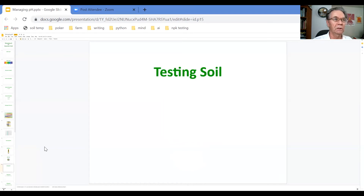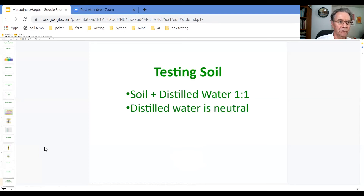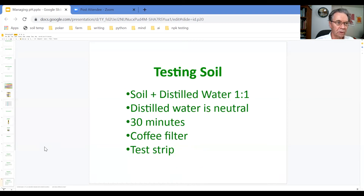If you're growing in soil, then testing your soil is an important thing to do. The starting point is to make a mixture of soil and distilled water at a one-to-one ratio, keeping in mind that distilled water is neutral at 7.0. You want to take this mixture and let it set for about 30 minutes. Then strain it through a coffee filter and test it with your test strip or test meter.